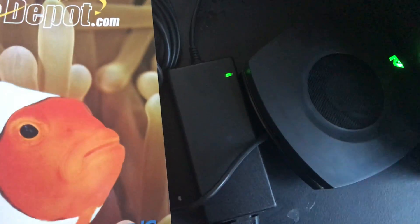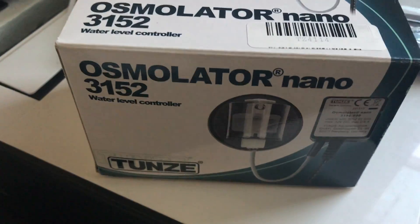Thank you guys for watching — that's what's going on with the nano tank. I'm so excited, there's a new toy inside of the house. Stay tuned!